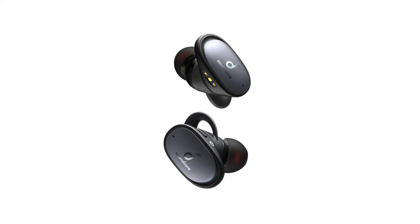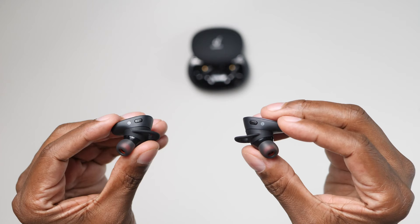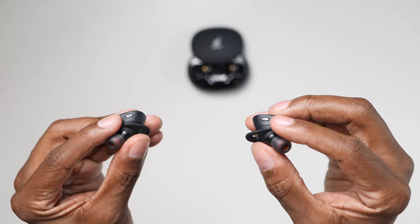Today we're going to be using the black version, but there's also a white version available. They are IPX splash resistant, but not submersible. When it comes to these earphones, they don't have volume controls on them, which I don't like. What they do instead is give you a button on each side that can be programmed through the application. So let's go ahead and get it all set up.